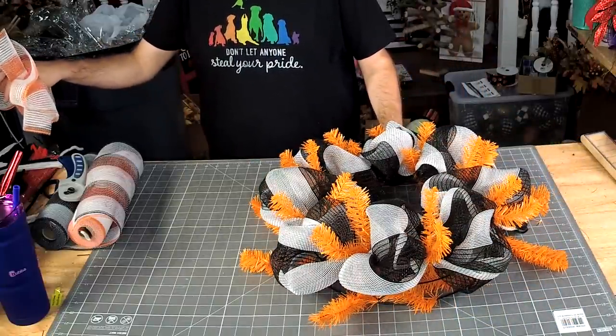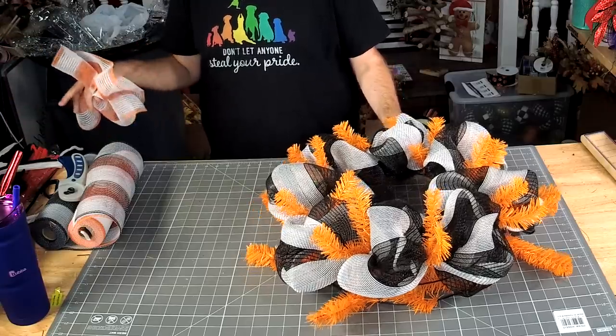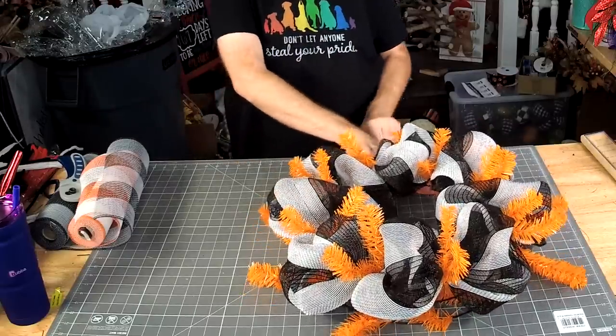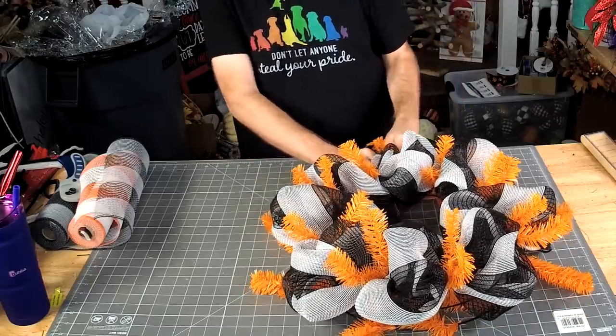We got the fun ones tonight! We're just going to do one of those longer ruffles around the bottom of the frame.